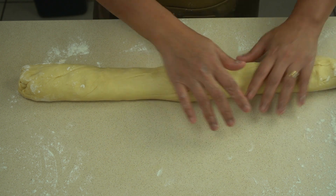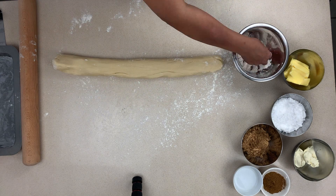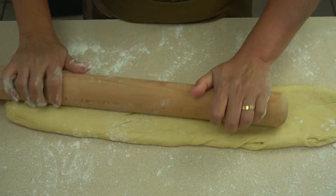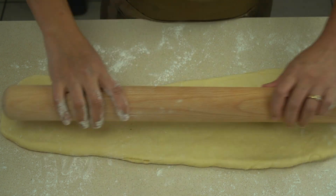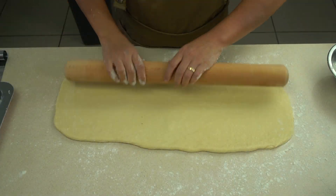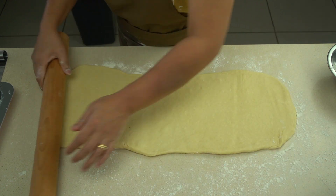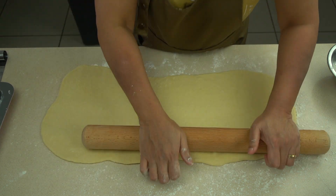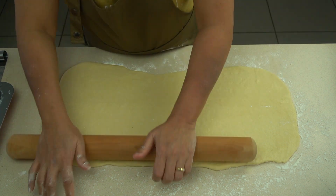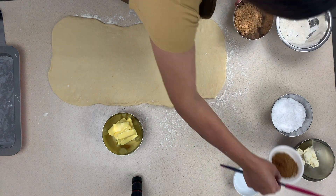Start to form it into a log. We're using a hand to estimate whether it's going to be long enough to cut 10 rolls of a medium size. Once formed to approximately the right length, take the rolling pin and flatten the dough out into a rectangle. We want to keep the length and flatten it out so we can roll it up with the cinnamon and butter inside — roughly about a quarter inch thick.